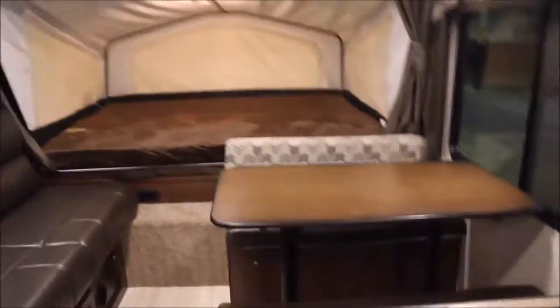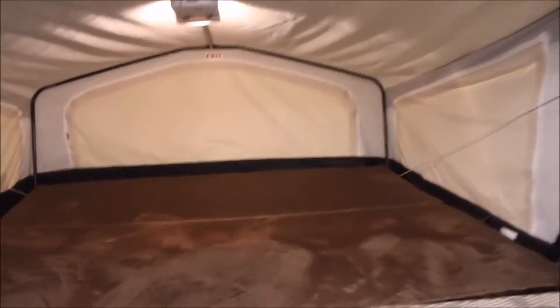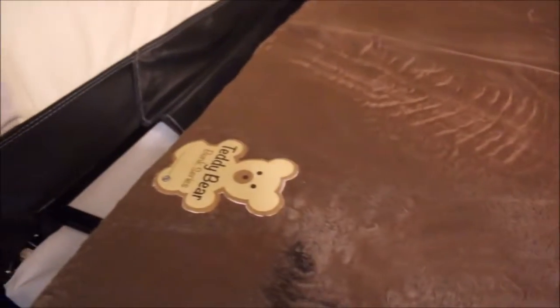Check out all the sleeping areas. You've got a nice convertible booth dinette here, a jackknife sofa there, and this huge bed that's on the pop-out end of it. Something really cool is this super soft fabric they use — it feels really nice.